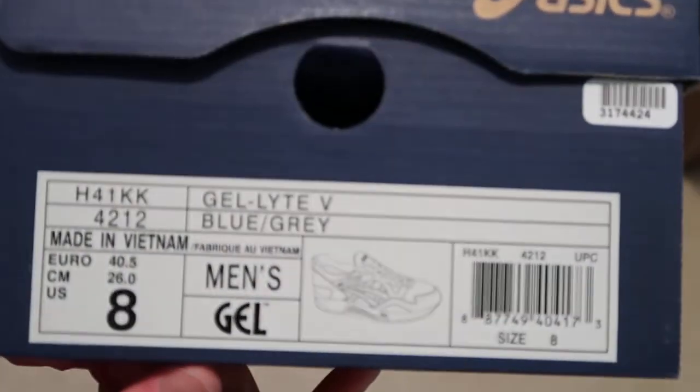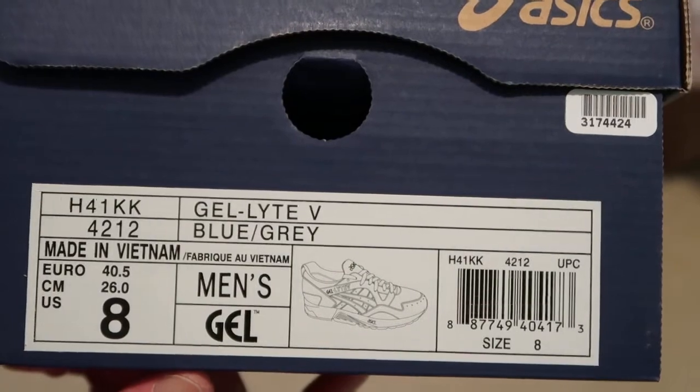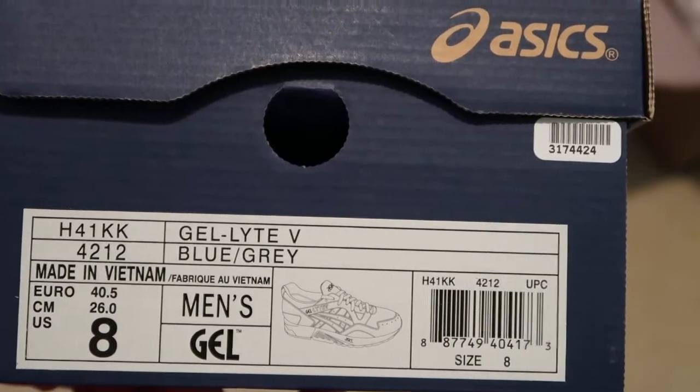Older A6 box, older version. So size eight, Jet Light Fives, color is blue and gray. These are the Cuffs — or the Coves — however you want to pronounce it.